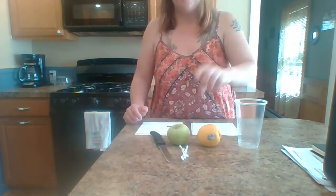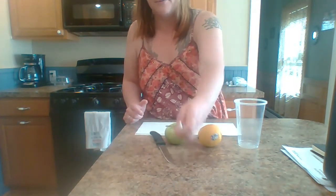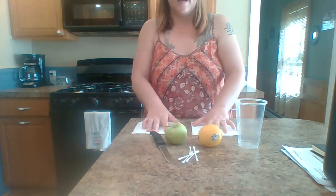You will need a plastic cup, a lemon or lemon juice, an apple, as well as a couple of Q-tips. And then I put down two different napkins just to set my apple slices on.